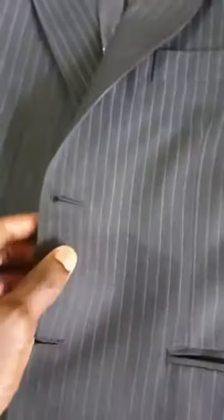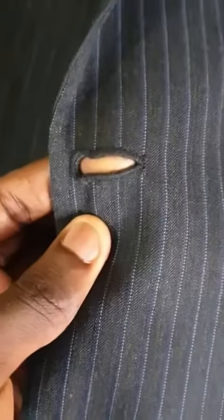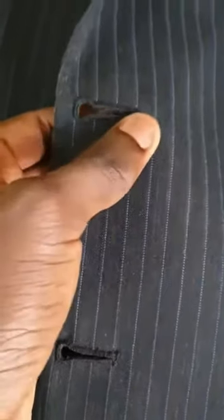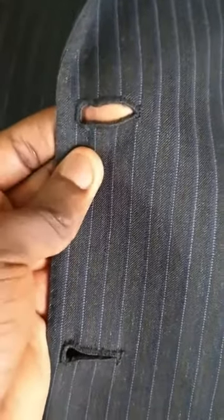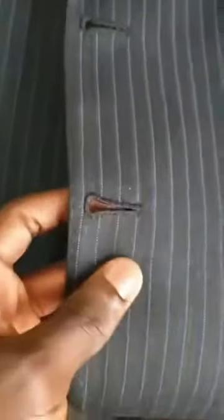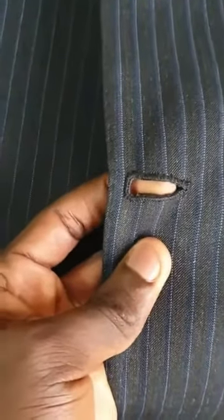If you observe the buttonhole, our quality of finishing is rather exquisite, as you would expect for a garment of this caliber. All this is done by hand — we make our buttonholes by hand — and the reason for this is to achieve a clean finish that you can observe against my finger, with no loose threads whatsoever hanging along the surface of the buttonhole.